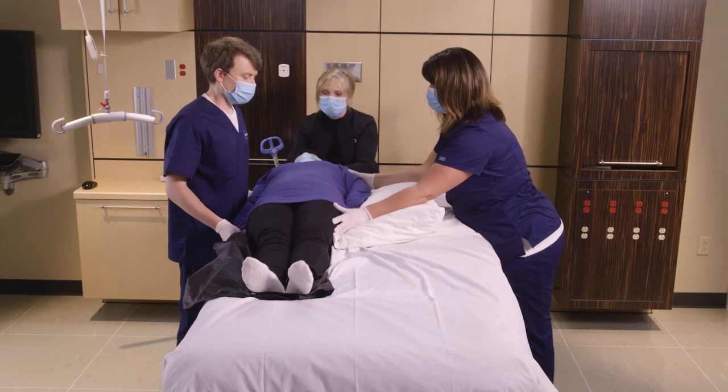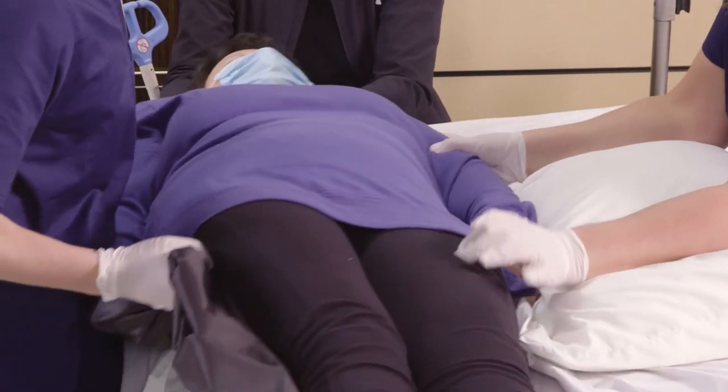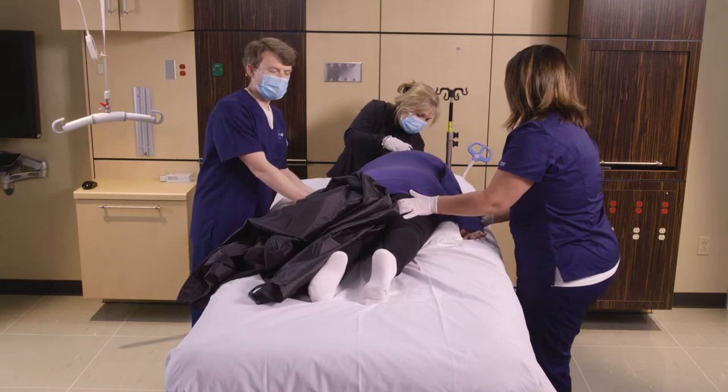Last, we're going to push towards me again and then rotate the patient. Then we're going to position the limbs.